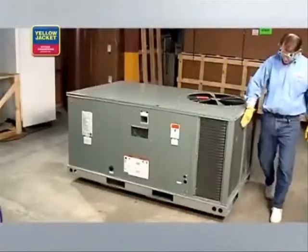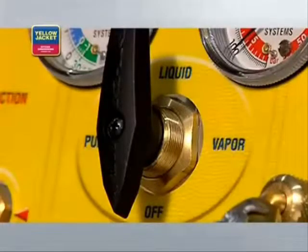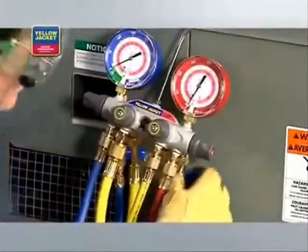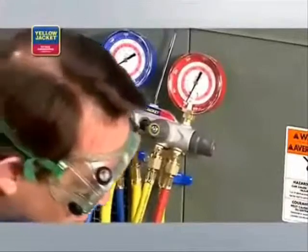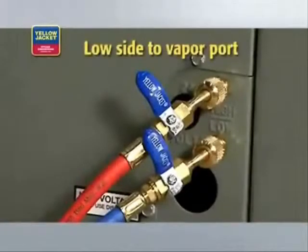In vapor recovery, we remove the refrigerant from the HVAC system in a vapor state. The vapor is then condensed into a liquid by the recovery unit and transferred to the recovery cylinder. When you're ready to start, make sure the system you're servicing is powered off, the recovery machine selector knob is set to off, and all valves on the manifold are closed. Connect your manifold to the system being serviced — high side to liquid port and low side to vapor port.